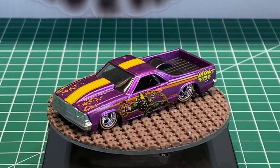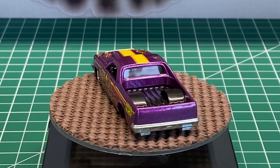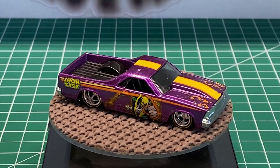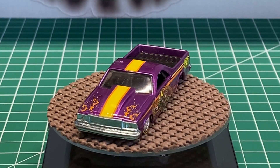One of the things we do is one member of the team selects a casting every month, and we alternate months, and then they pick a theme. This month's theme is this 1980 Chevy El Camino, and the theme itself is shiny paint.